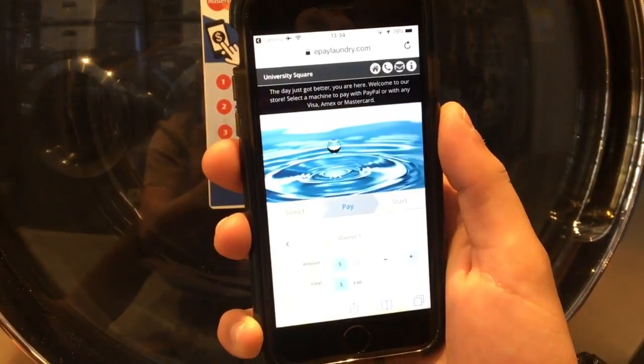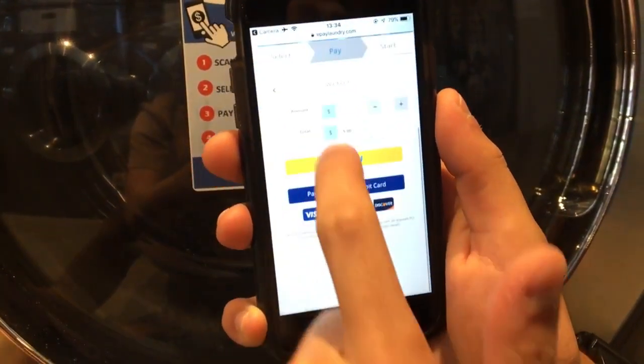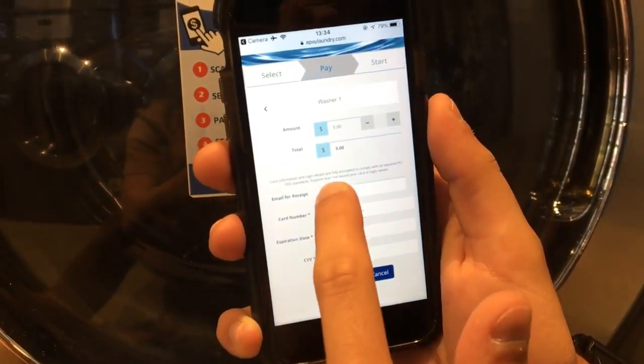Finally, all you have to do now is to put your credit card details and the machine is ready to wash.